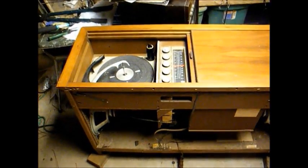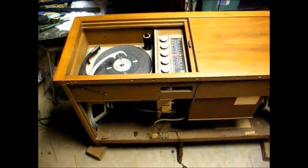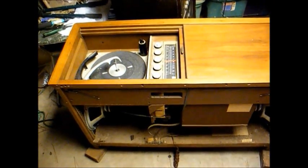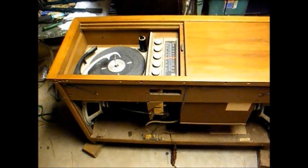Here's that mid-60s Magnavox Astrosonic Stereo that I showed you the other day, and we're going to try to get this thing back to full operation.